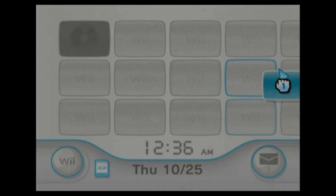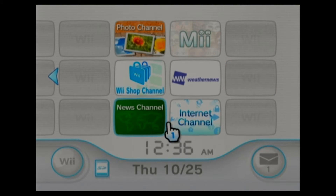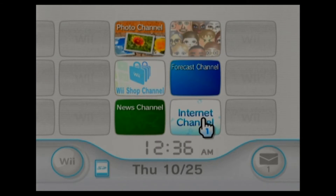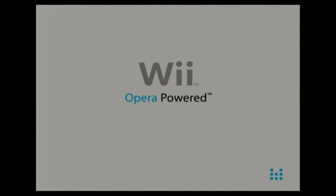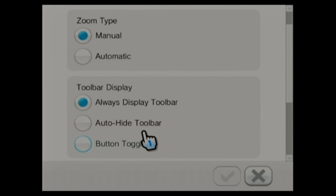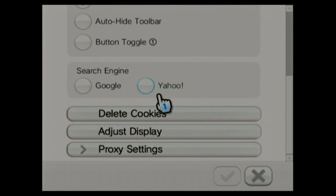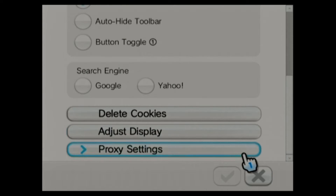I'm going to drag it down to the last page, because we're only going to use it for adding the homebrew channel and then I'll never use it again. Go into it now and start it up. I always go to Settings, and we're going to go down to delete cookies and say okay — even though there won't be any, if you just formatted, do it anyway.